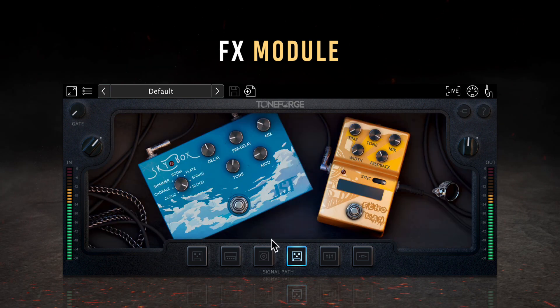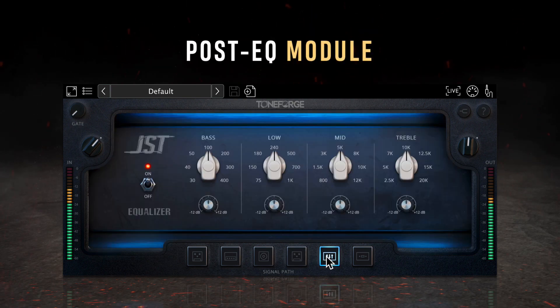As we get into the final two modules of ToneForge Jeff Loomis, we shift focus towards the mixing tools. The first is the Equalizer module, which contains four EQ bands: Bass, Low, Mid, and High. Each band slightly overlaps with the bands to the left or right, providing unique options for how you can stack or separate your EQ. All EQ adjustments here act on the overall signal, whereas the amp EQ settings are applied before the cab and effects loop.